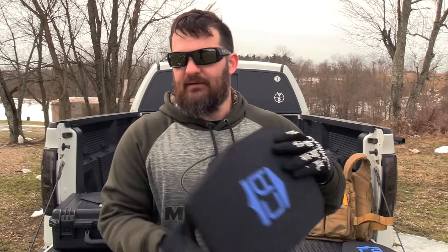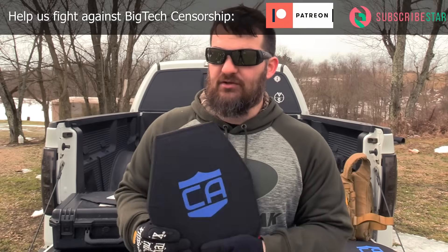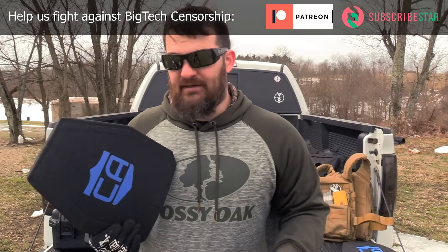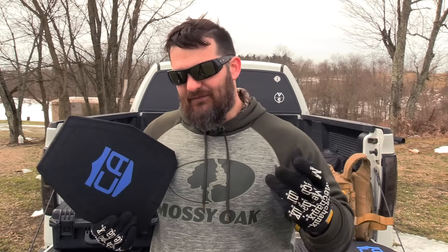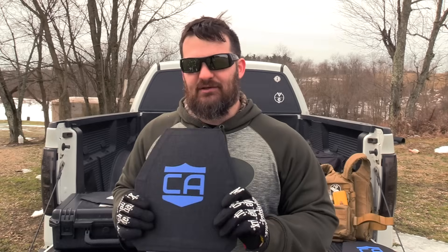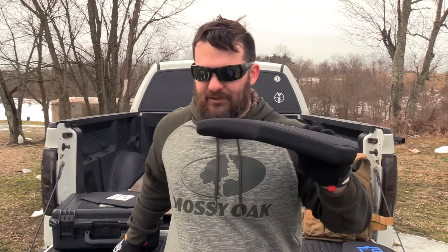By contrast, if you look at this poly plate, the idea is that it's going to basically shatter in localized areas. What that does is the giving of the material slows the bullet down as it fragments, and then it's caught in the plate. So there's a big difference in the methodology. And because of that, we have more space and more material with the poly versus less space and less material with the steel.